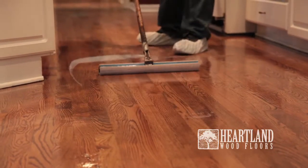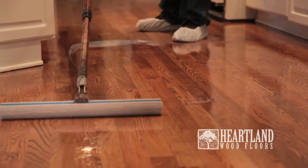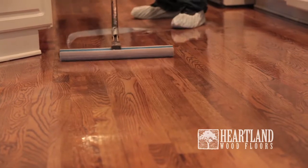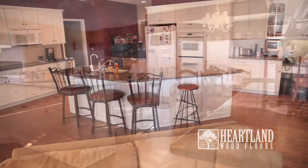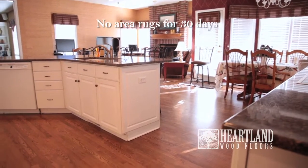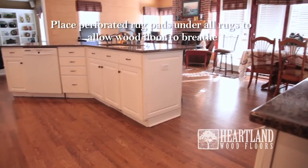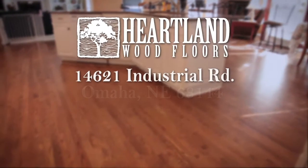Once completed, allow the polyurethane to dry a final time for 8 to 10 hours. Depending on the size of your floor, the entire refinishing process can take between 4 to 5 days to complete. We ask that you wait 3 days after the finish has been applied before moving in furniture. Area rugs should not be placed down for at least 30 days — if laid down too soon, a rug can leave an imprint in the finish of your wood floor. To learn more about maintaining your wood floor, view our maintenance video.